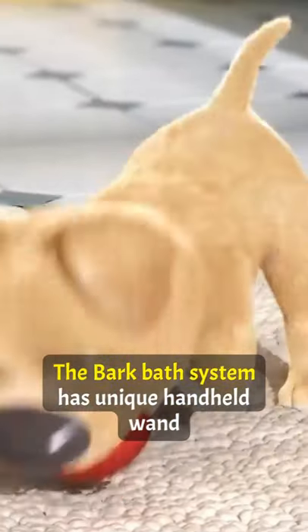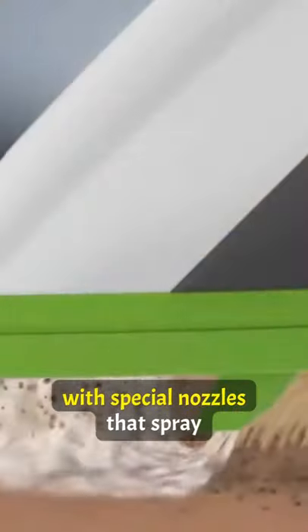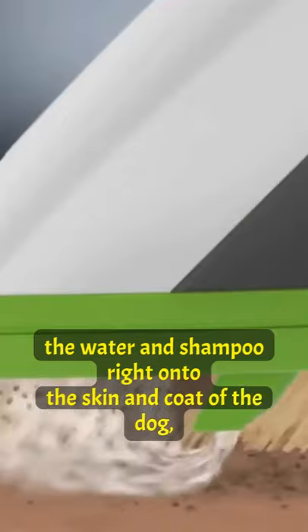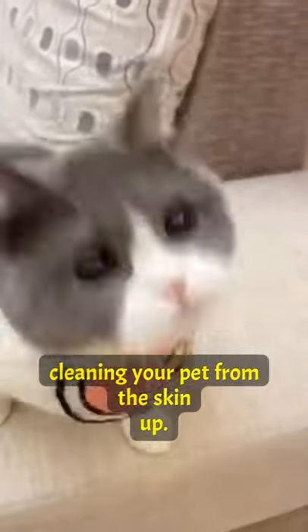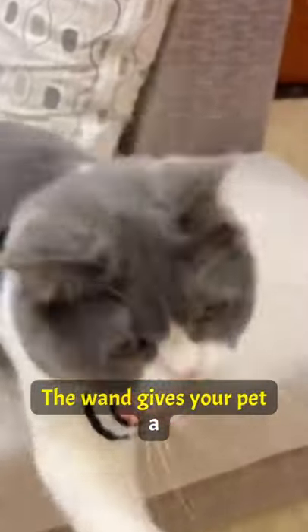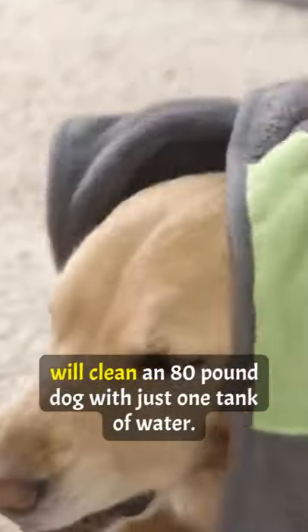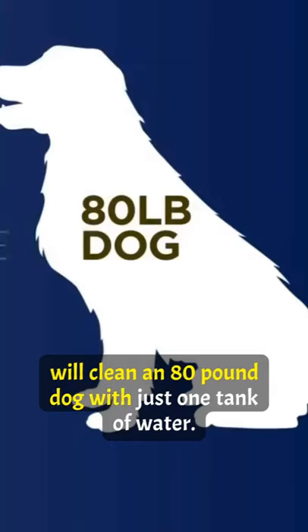The Bark Bath System has a unique handheld wand with special nozzles that spray the water and shampoo right onto the skin and coat of the dog, cleaning your pet from the skin up. The wand gives your pet a gentle massage while bathing. The Bark Bath System will clean an 80-pound dog with just one tank of water.